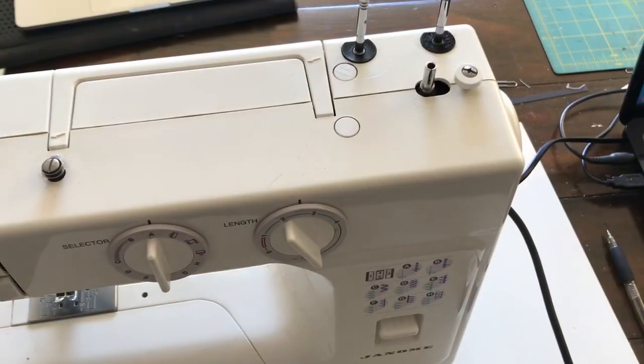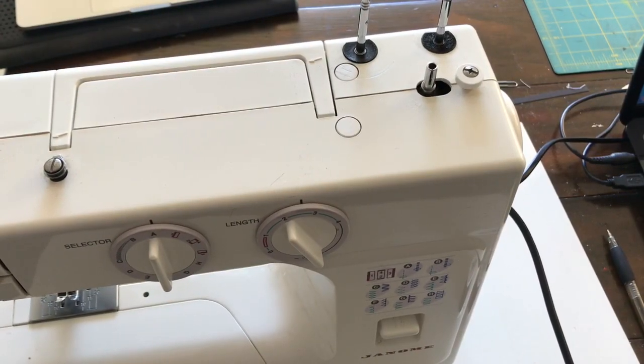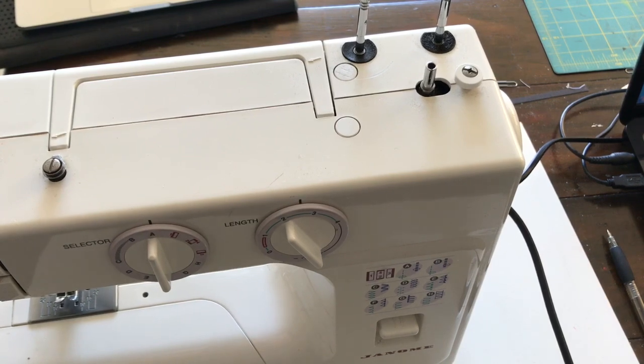Hi everyone, this is Deborah. Today I'm going to be showing you how to use a sewing machine. This is a very basic video for those people who don't know anything about sewing machines, so if that's you, keep watching.